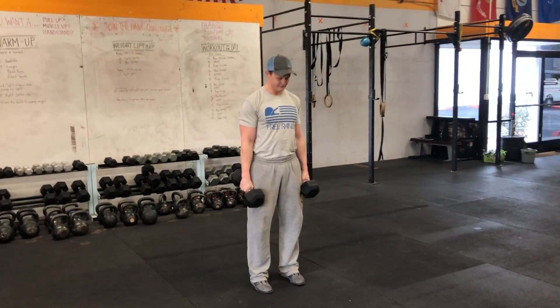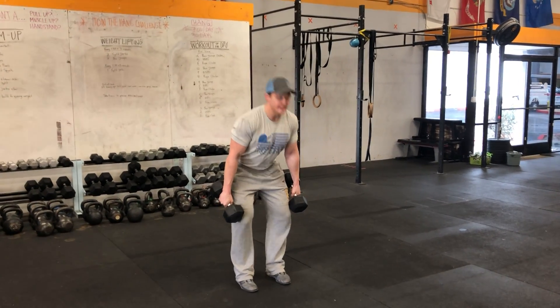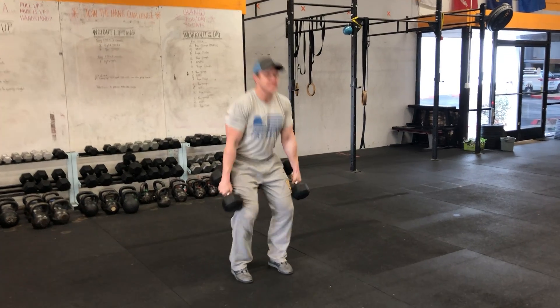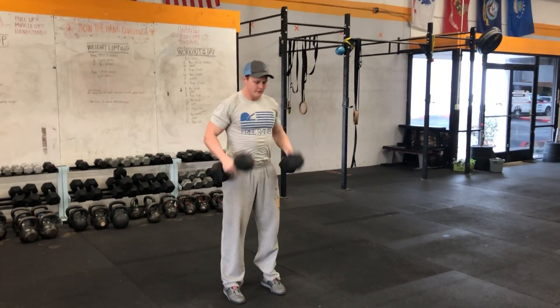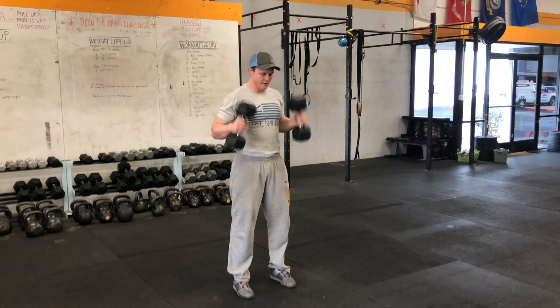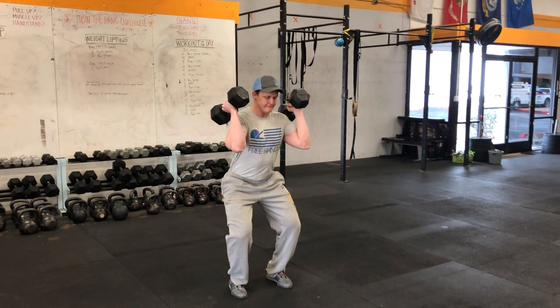But what we're after today is a hang power clean. Same setup — he's gonna pop aggressively and catch it in a very strong power stance and reset. Again, pop. Notice he's moving through the range of motion extremely quickly and then an aggressive landing on the bottom. Last one. Good, go ahead and relax.